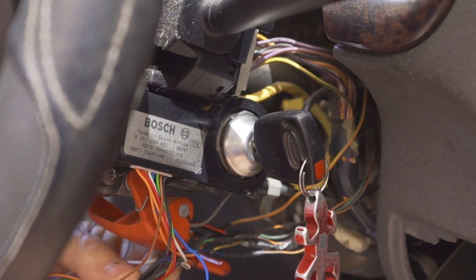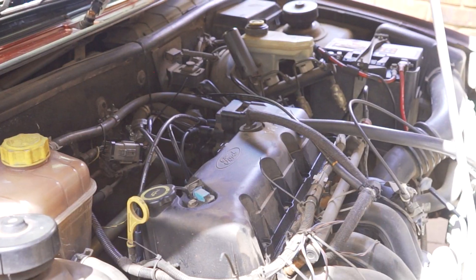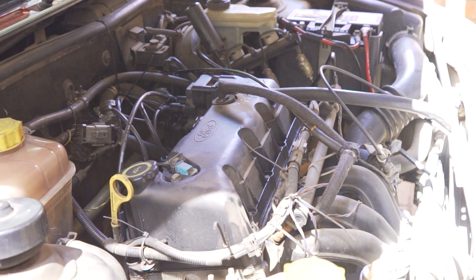On a healthy start, we will begin with turning the key to the on position. The immobilizer warning light next to the clock comes on once and then goes off. Then the fuel pump will operate for about two seconds, then it will switch off.